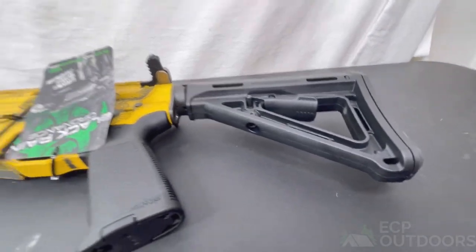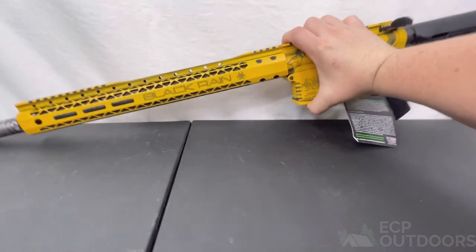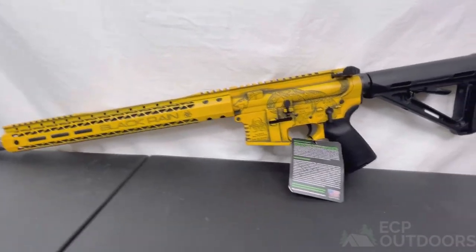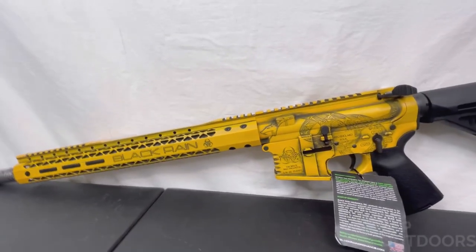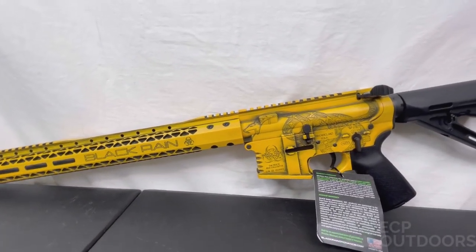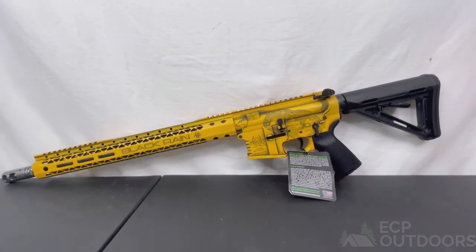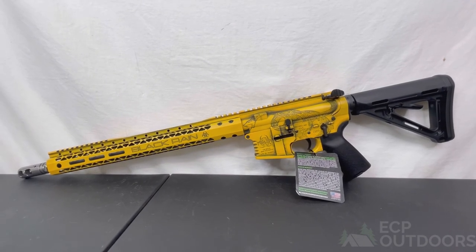Really cool — I think this gun looks really nice. It would fit great in any collection, and if you already own some Black Rain stuff, this would probably complement everything else you have really well. That's it guys — thanks so much for watching. If you have any questions, please feel free to reach out anytime. Thanks guys, see ya.